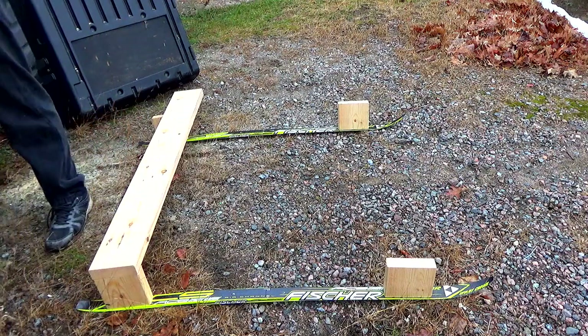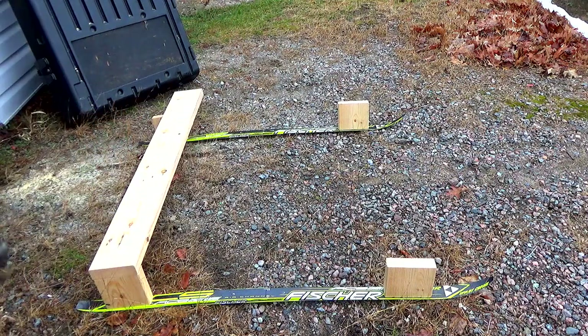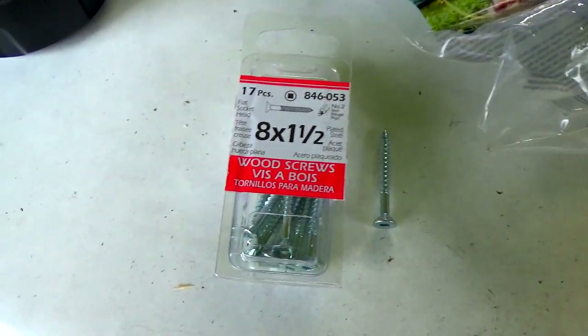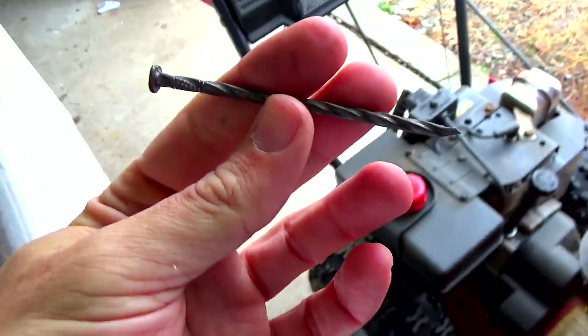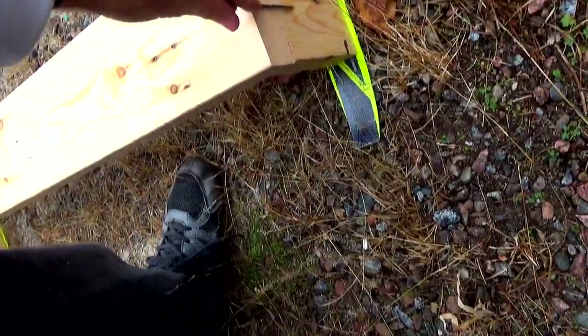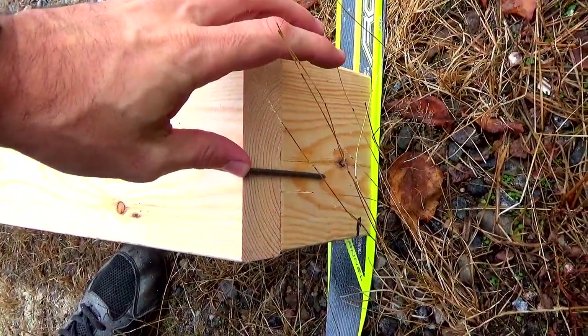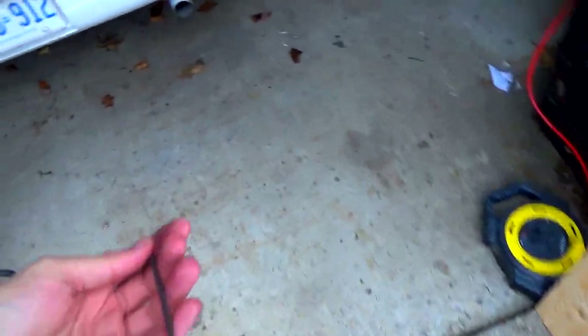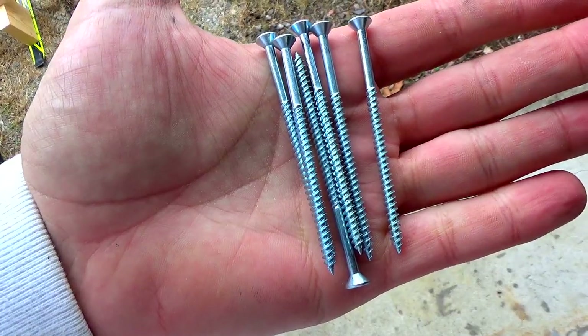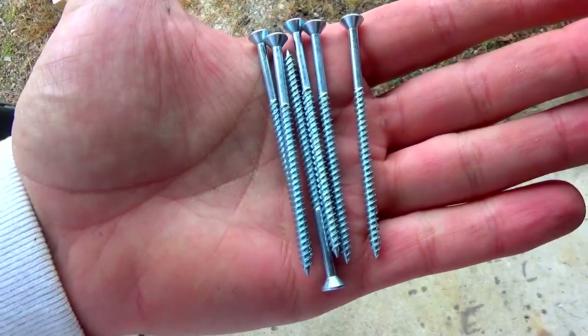Just ran into our first problem — I'm kind of an idiot. I grabbed one-and-a-half inch screws and I need to go like three to four inches in. Way to go. Let me start digging through my screws and see if I've got anything that'll work. Found these four-inch nails — not exactly what I wanted, but they'd get the job done. I didn't want to nail it, I wanted to screw it. Wait — what are these? Where did you come from? I only have six and I need eight, but I can get started with these and then hunt around for more.